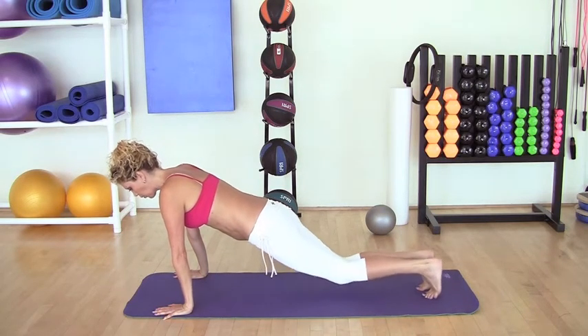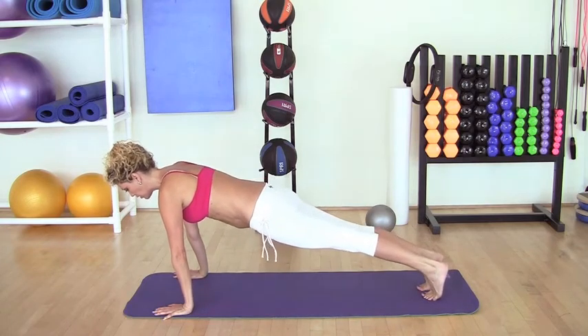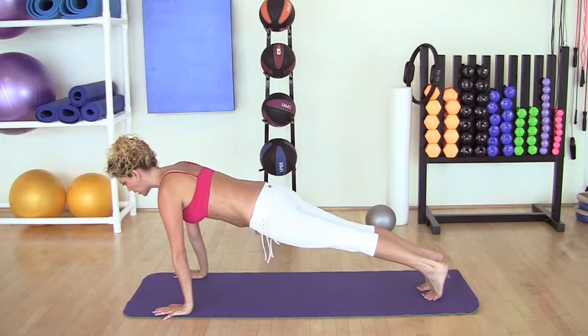We're going to tuck the toes under and we're going to lift the knees off the floor. In this position, we're going to have the neck really straight and aligned with the spine. The stomach is engaged — pull the belly button in and up towards the diaphragm. Keep breathing.